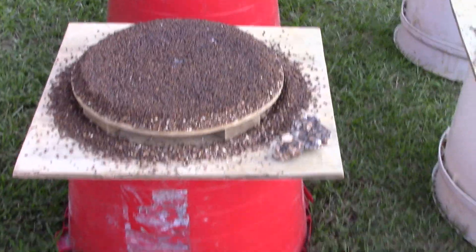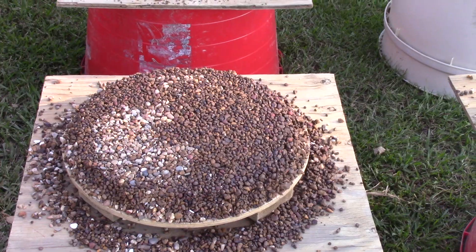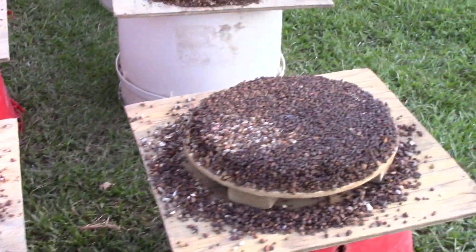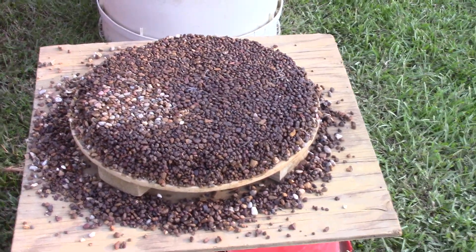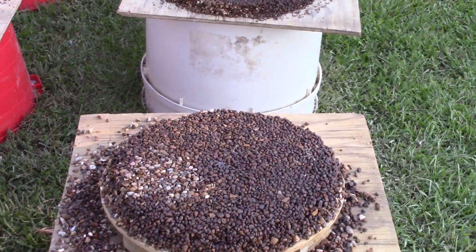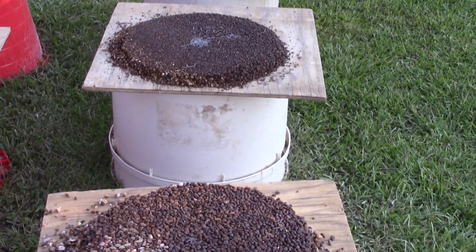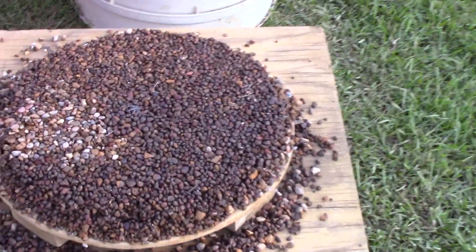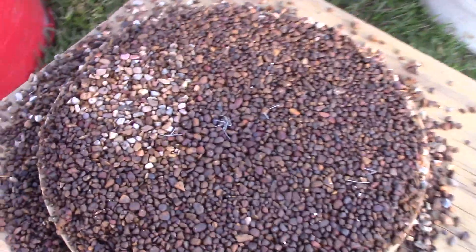We went down deeper than this through a clay hardpan layer down to another deeper layer of gravel, thinking we'd see if the diamonds were deeper down. We ran eight and a half tons — 17 front-end loads of that — and again we find the same results as yesterday: just hematite, no diamond indicator minerals.